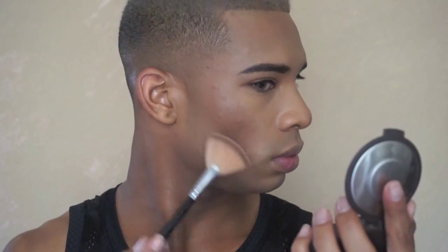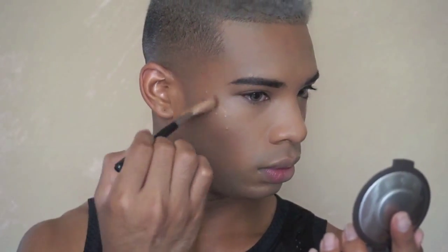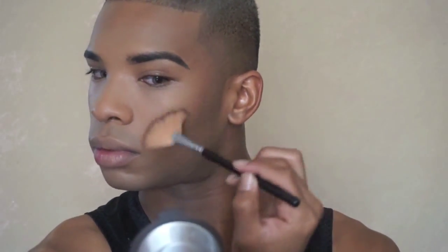Probably my favorite part of doing my makeup is highlighting — I am highlighter obsessed. I'm going to be using Becca's Shimmering Skin Perfecter Pressed in the shade Topaz, and I'm applying that with the Morphe fan brush, number S17. I'm placing it on all the high points: the tops of my cheekbones, Cupid's bow, the chin, and dabbing a little bit on the tip of my nose and blending that out. Do you see that glow?